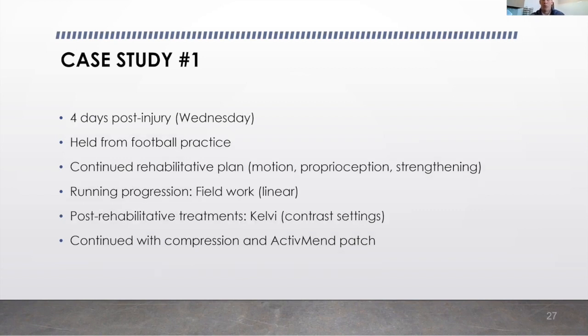On day four, Wednesday, we held him from practice but continued to progress his rehab and running movement progression. He was able to get onto the field and start his field work with a linear run progression, going through with no pain, no problems, and no increase in swelling. Again, looking at our post-rehabilitative treatment plan, we were able to cut a lot of that treatment time out of his day.